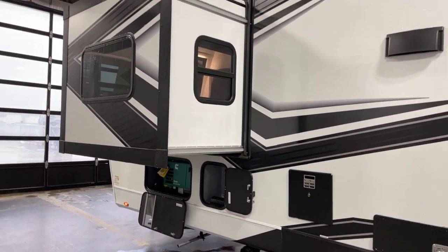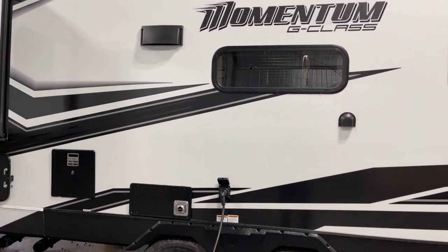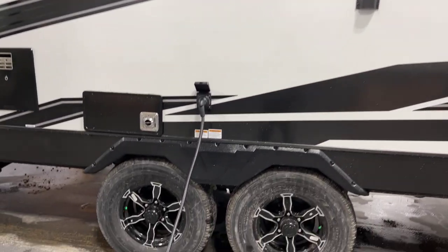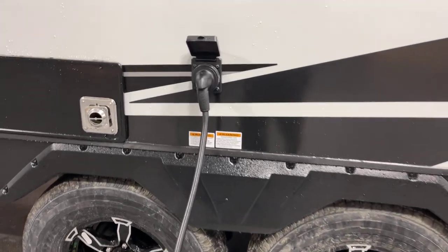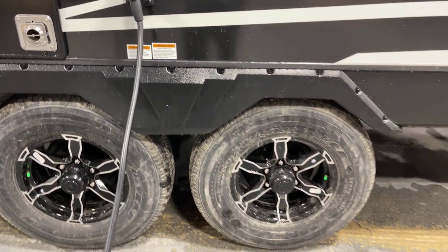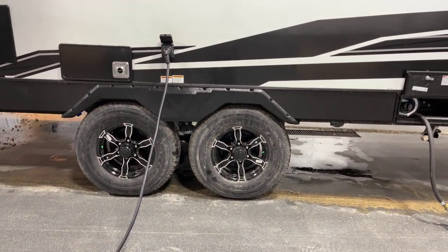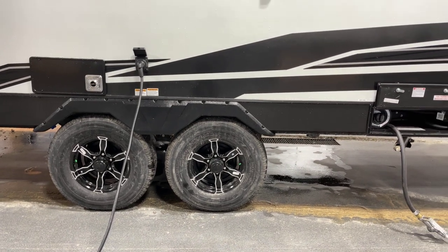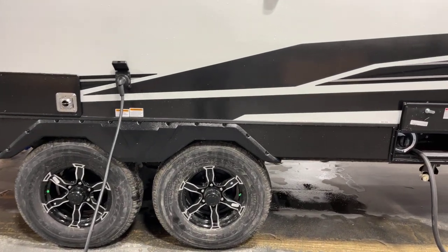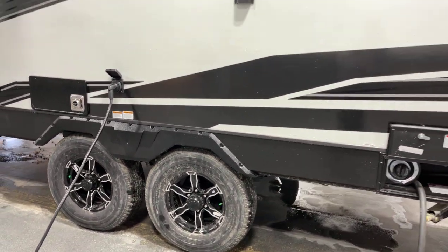Windows on the sides of the slide-outs, and they're fully functioning windows. Exterior ducted vented range hood, 30-amp electrical service with a twist lock cord set — the cord itself is 25 feet long. Tandem tires underneath: nitrogen-filled radial tires on the deluxe aluminum rims. Those are Goodyear brand tires.